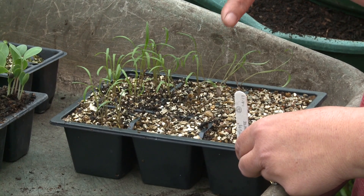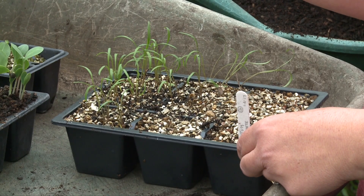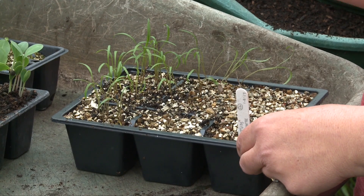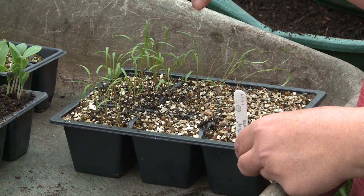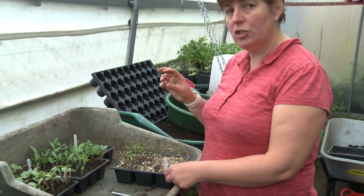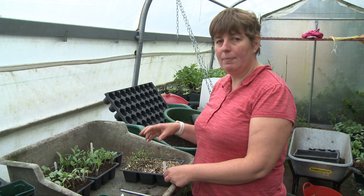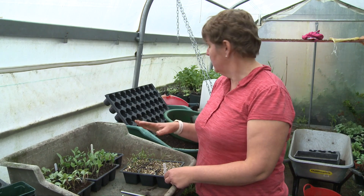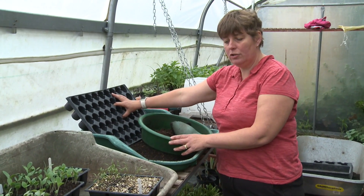They germinated about three or four days ago. I saw the first couple come up and now they're all starting to spring out. You don't want to leave seedlings for too long in the tray before you prick them out, because if they get too big a root system then they're not going to like being disturbed and put into a plug.